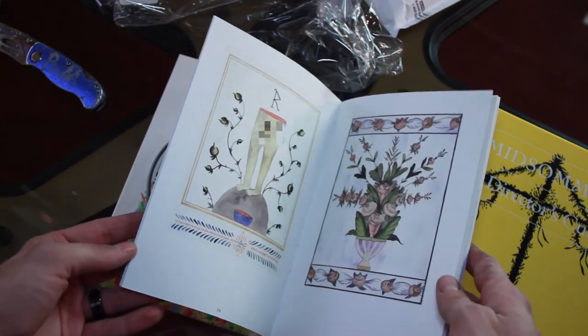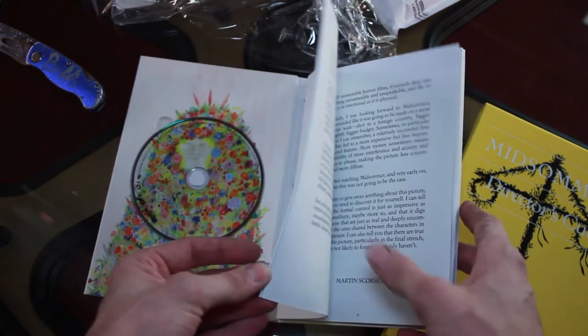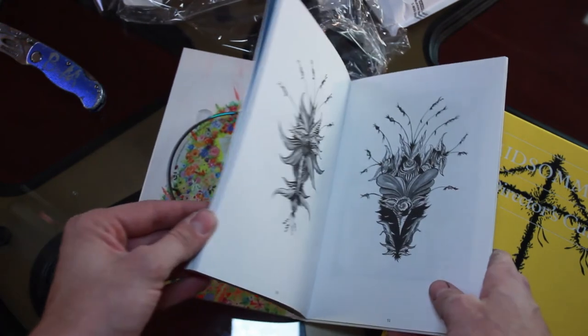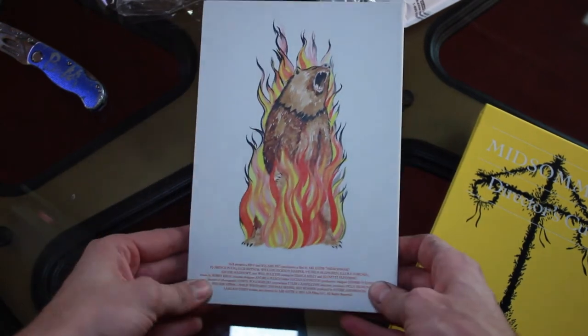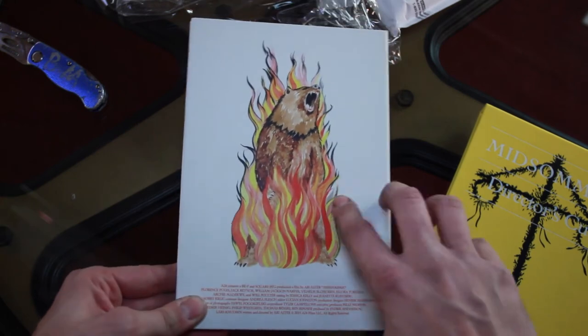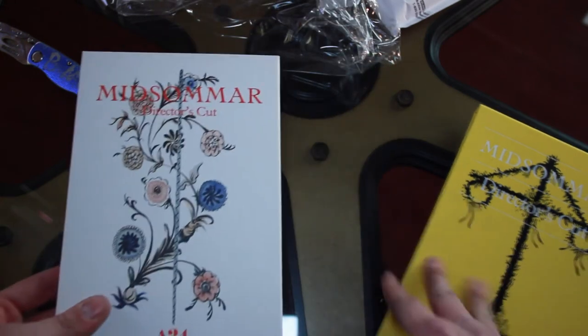It's got all sorts of... oh, that's a little scandalous. Oh my goodness, I didn't know it was gonna be that scandalous. But it's pretty dang cool, pretty dang beautiful. Here's the back side of it — that's pretty good. I wore the bear like that. If you've seen the movie, you know what that means. That's pretty significant.